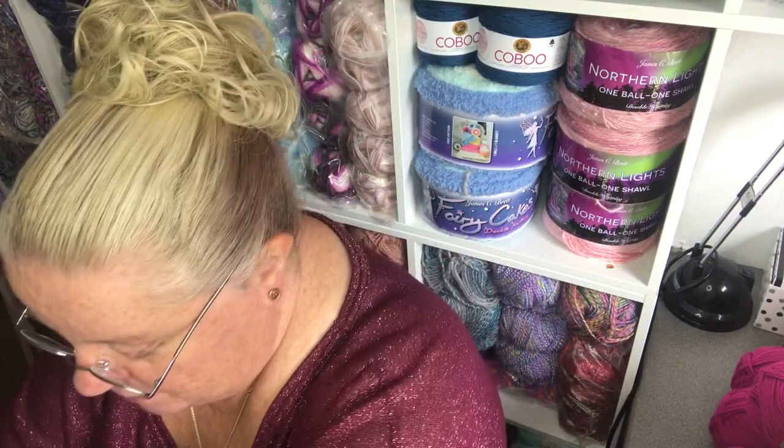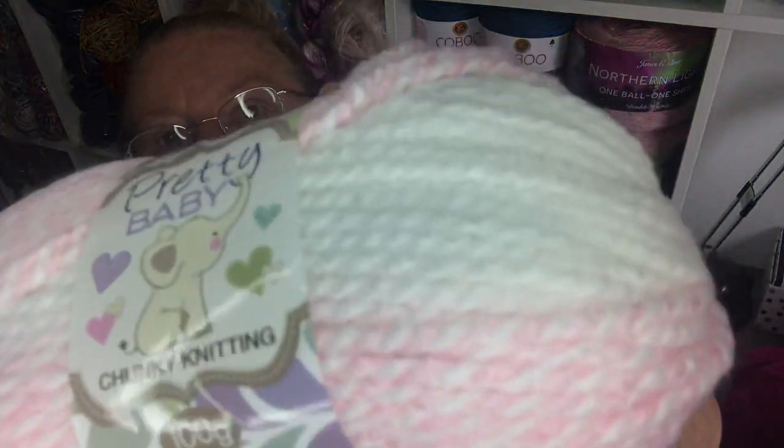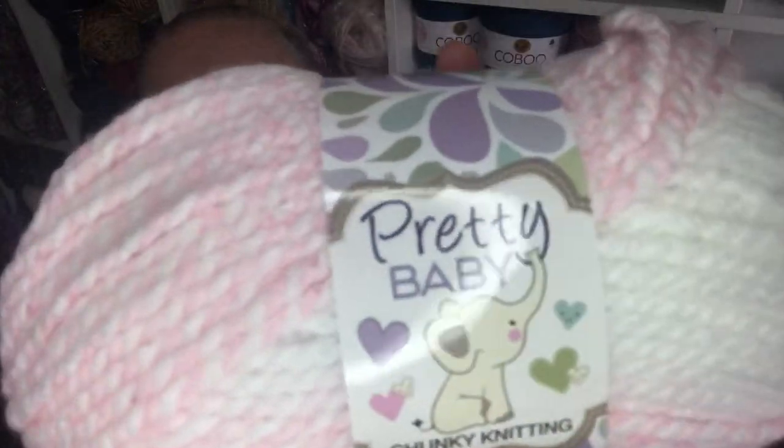Time to get busy making baby items! My last items — they only had two of these otherwise I might have got more. I've not used this before and it's called Pretty Baby Chunky Knitting — a 100 gram ball. Look at that, isn't it gorgeous! I love this twist and it's got kind of white areas — self-striping. Shame they only had two. It's machine washable, 100% acrylic, shade 8188 — I really really love this one, it's just beautiful.